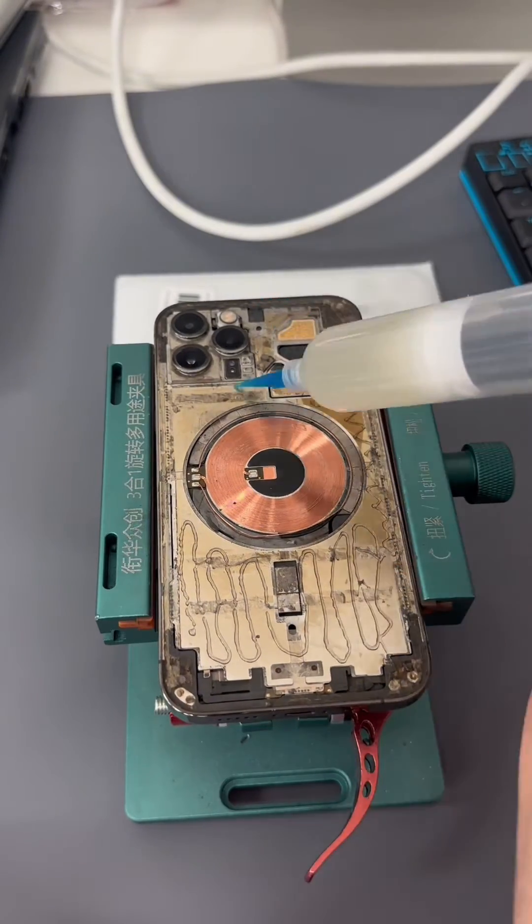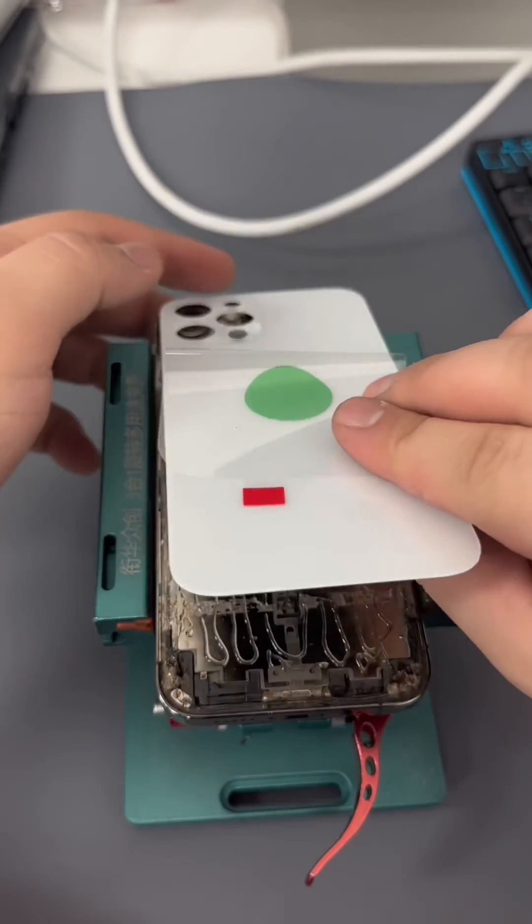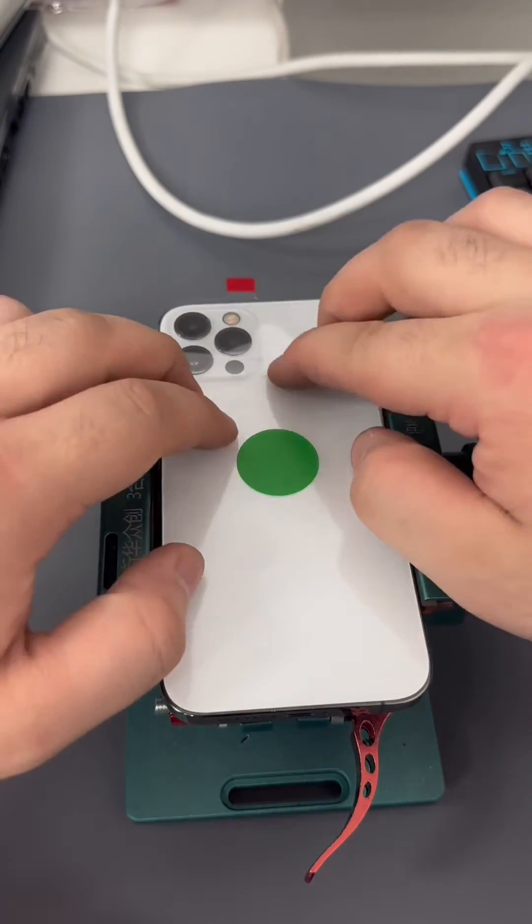Now we apply the cold press glue over the middle shields, avoiding any sensitive parts of the device. Then we put the back glass on and compress the phone for around one to two hours with the compressor.